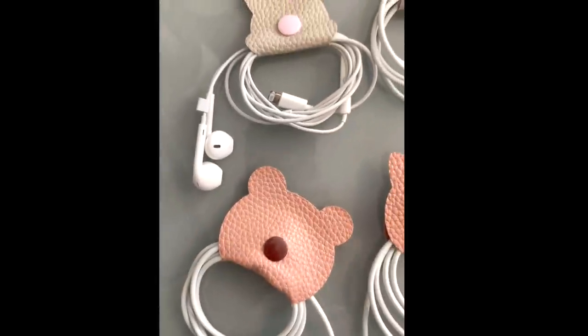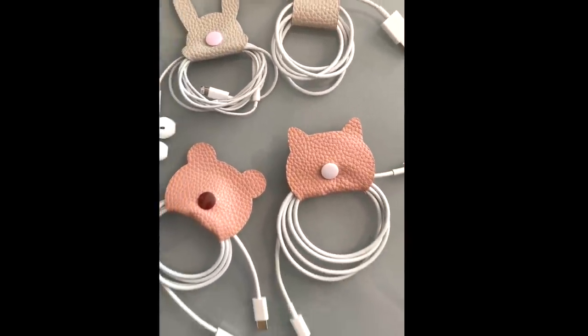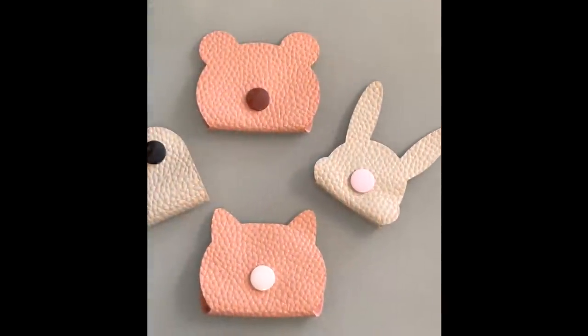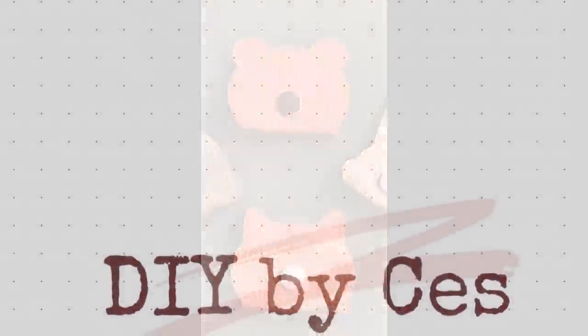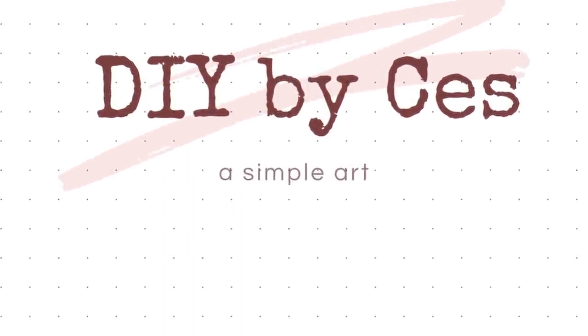And there you have it! If you like this video, please hit the Like button. If you have any questions, please leave them in the comments below. All feedback is welcome and any feedback is good feedback. Please subscribe to my channel and check out my other tutorials. See you in the next episode of DIY by Cess. Thanks for watching!